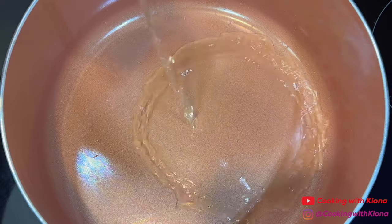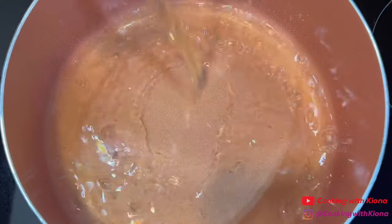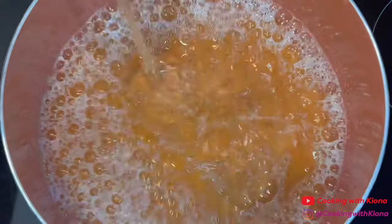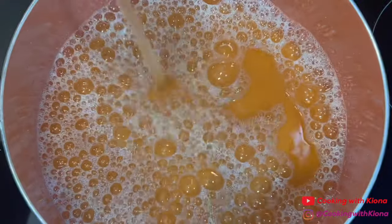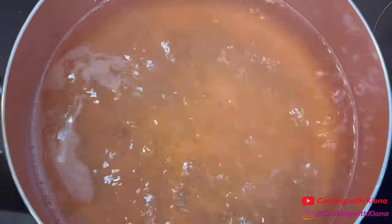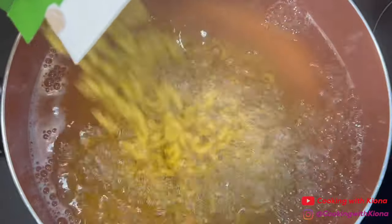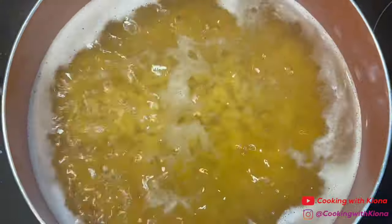Next, fill a large pot with chicken broth. Bring it to a boil and then add your macaroni noodles. Cook your macaroni noodles for however long it says to on the box.